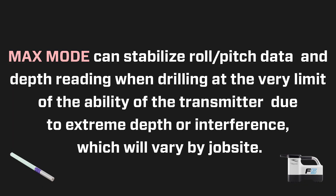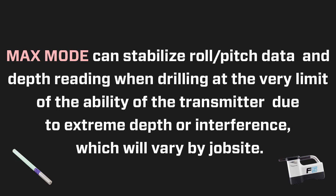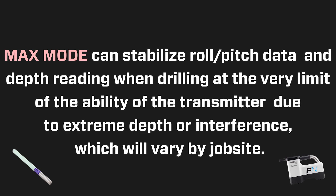MAX mode can stabilize roll/pitch data and depth readings when drilling at the very limit of the ability of the transmitter due to extreme depth or interference, which will vary by job site.